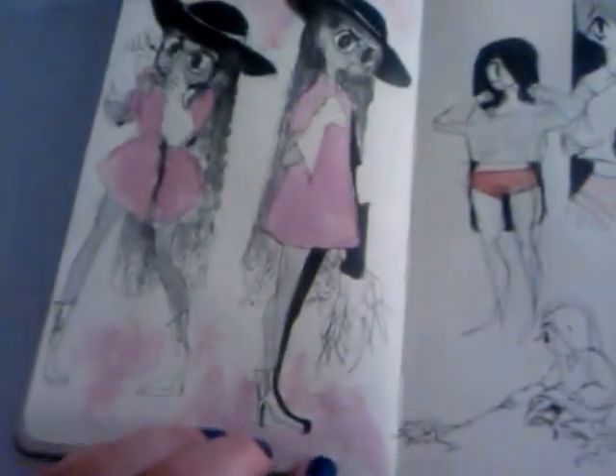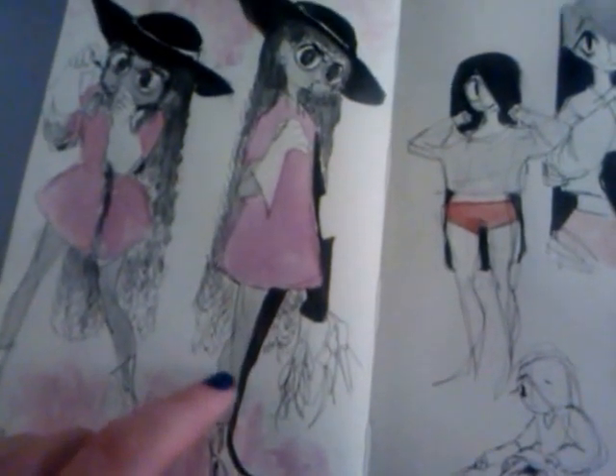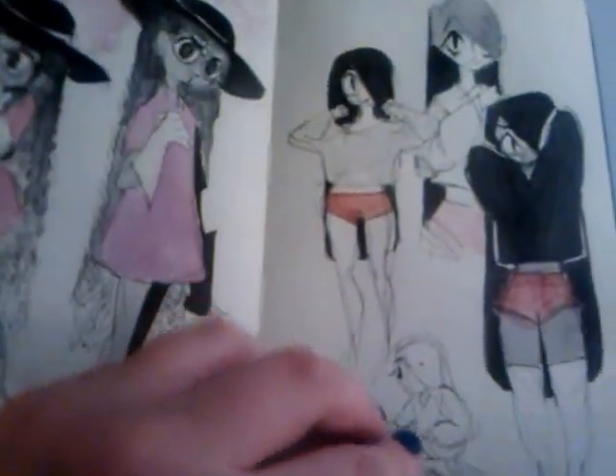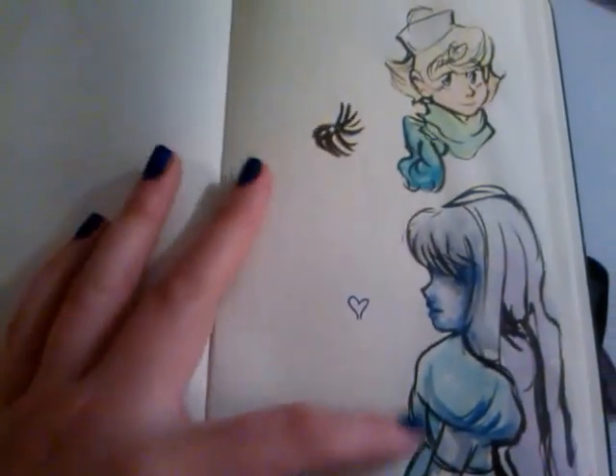I really like this page too. This was watercolor and then just brush pen again. This one was watercolor too, and that's it.